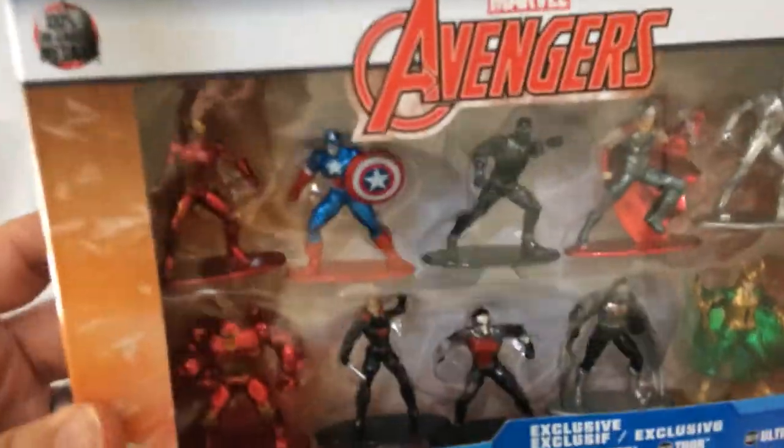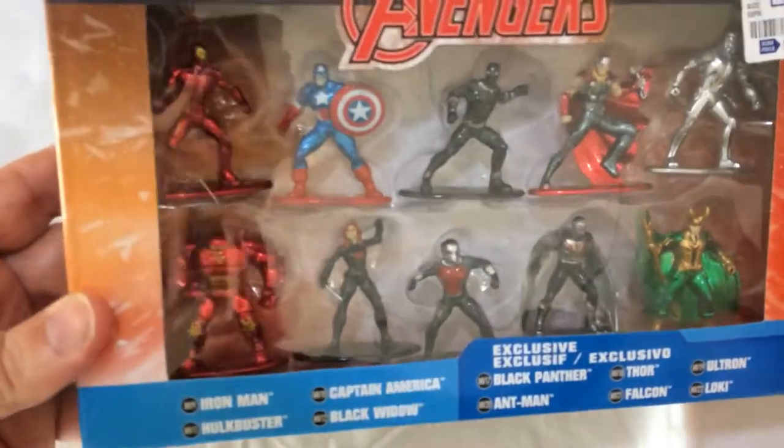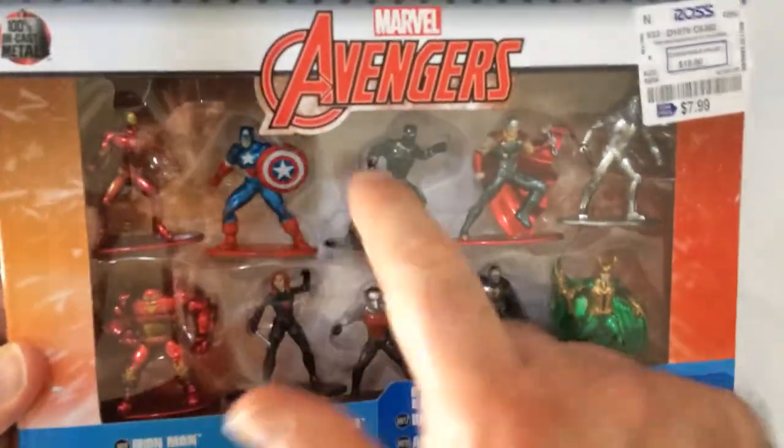Alright, let's pop this thing open. So it looks like we have quite a few. We've got 1, 2, 3, 4, 5, 6, 7, 8, 9, 10.